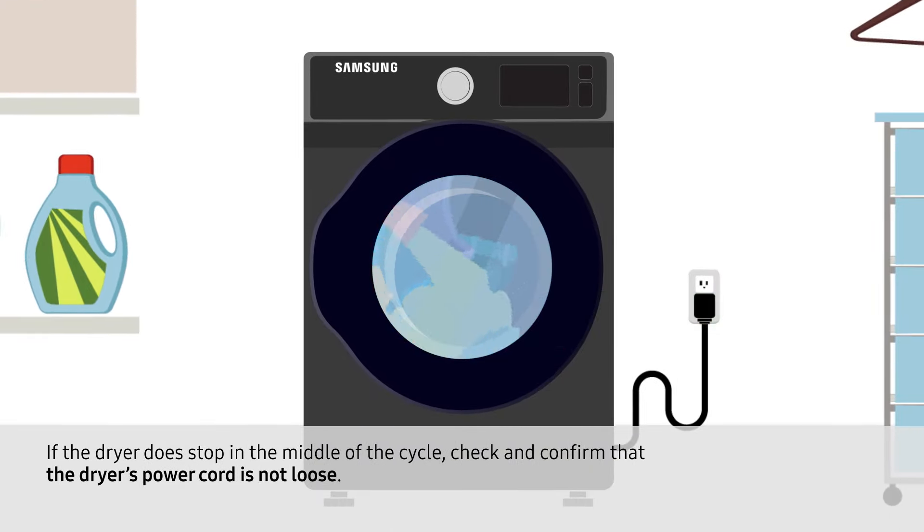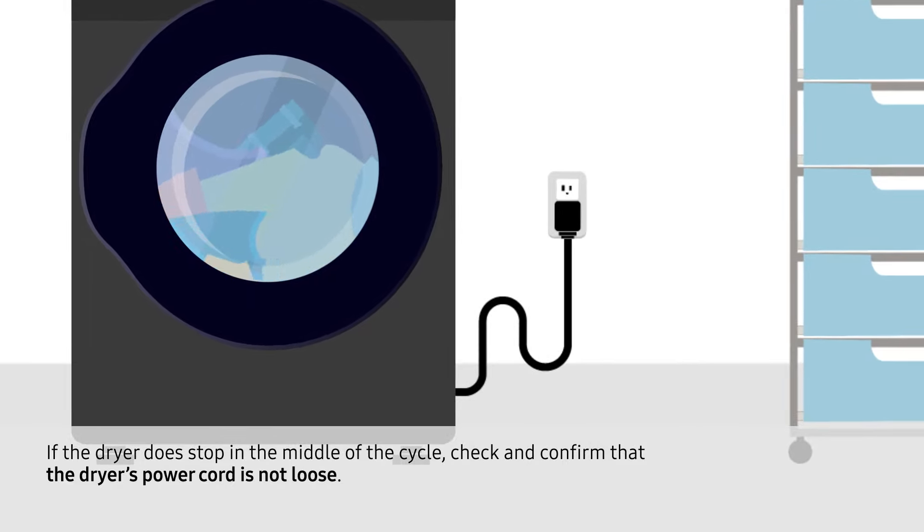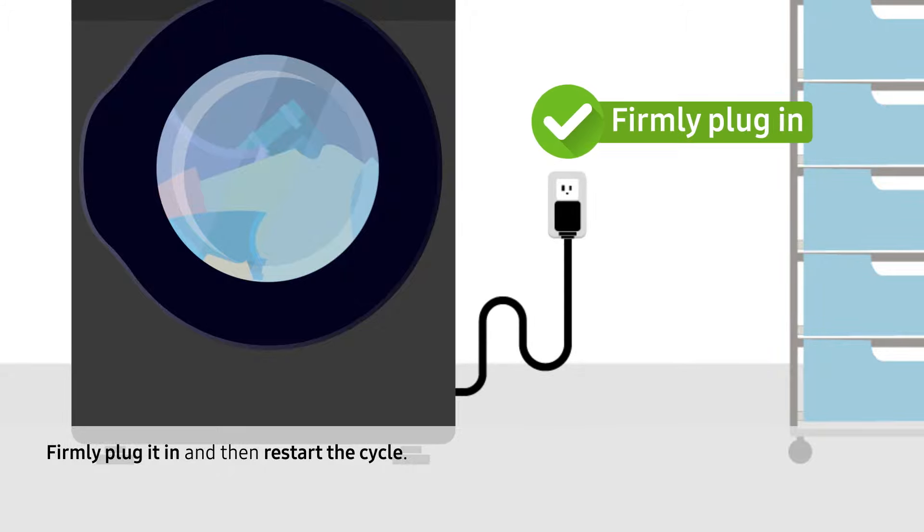If the dryer does stop in the middle of the cycle, check and confirm that the dryer's power cord is not loose. Firmly plug it in and then restart the cycle.